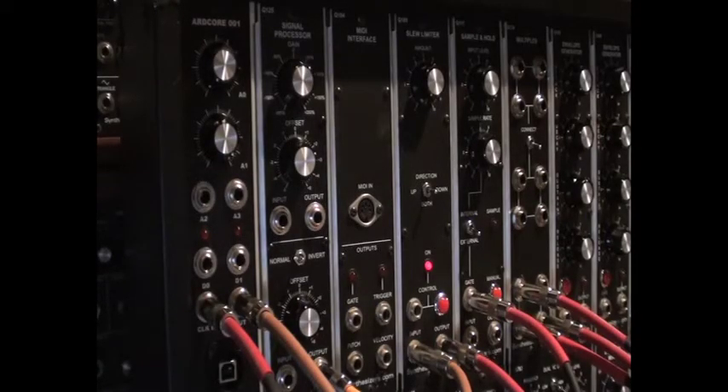The voltage recorder is one of the quirkier sketches that I've created. In order to make it work, it's important to understand two things. First, it requires a clock source for both recording and playback. In this case, I'm using a Q106 oscillator as the clock.